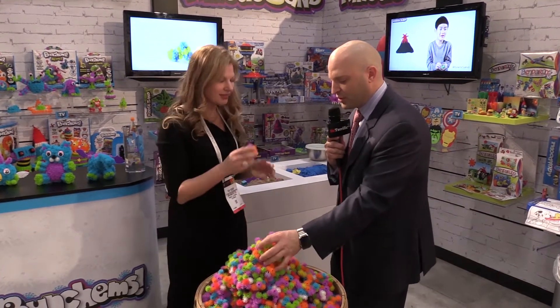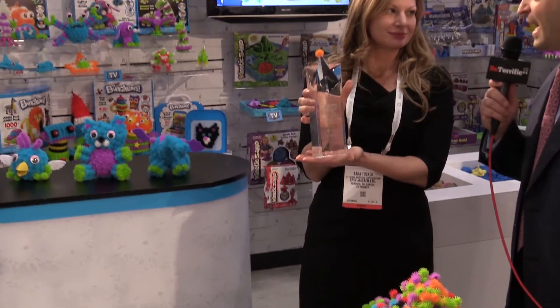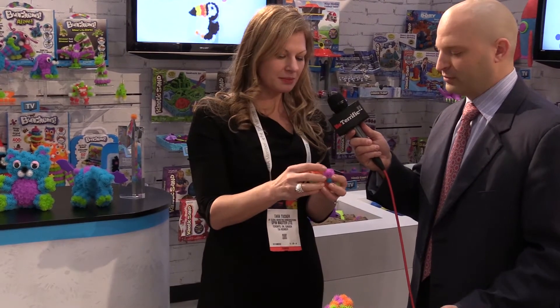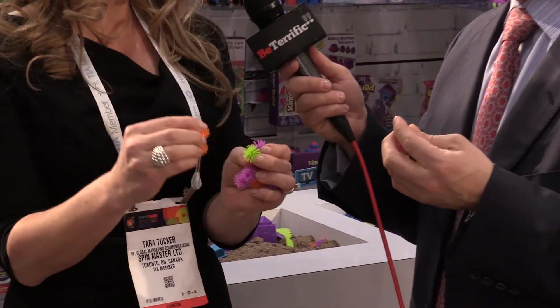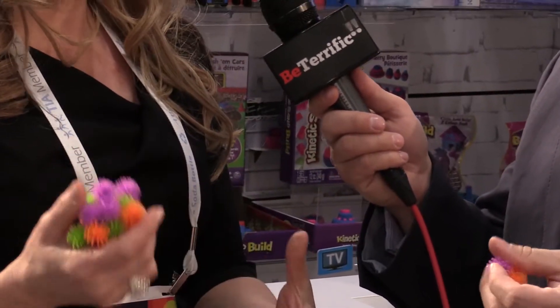These are amazing. I noticed that Marshall from Paw Patrol was made up out of these over there. These are Bunchems. They were the toy of the year. Wow, another Toady. Very, very proud of that. It's so much innovation in such a simplistic item. These stick together similar to a burr or perhaps Velcro, but if you notice the unique tooling, the little tiny hooks, it has to have the perfect amount of stick power that you're able to sculpt with them. And so it's been called the modern day Lego.